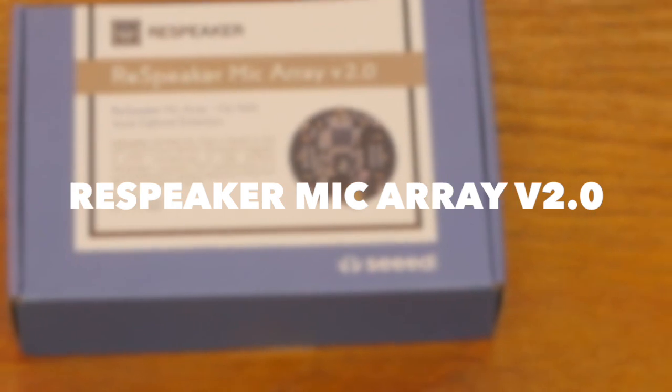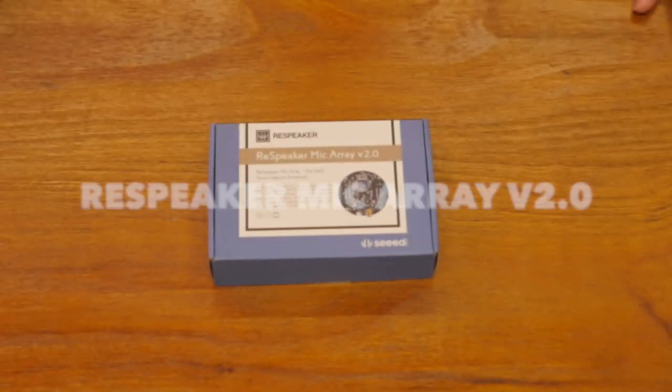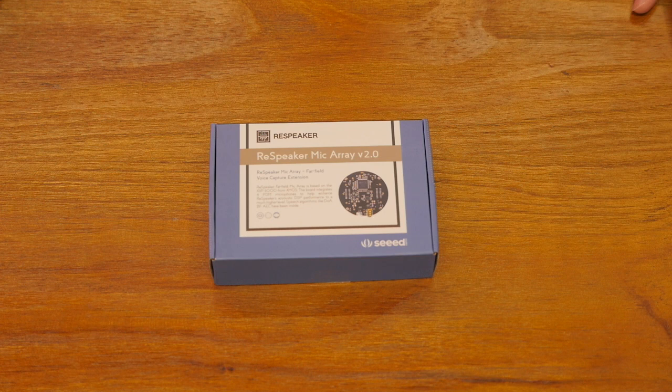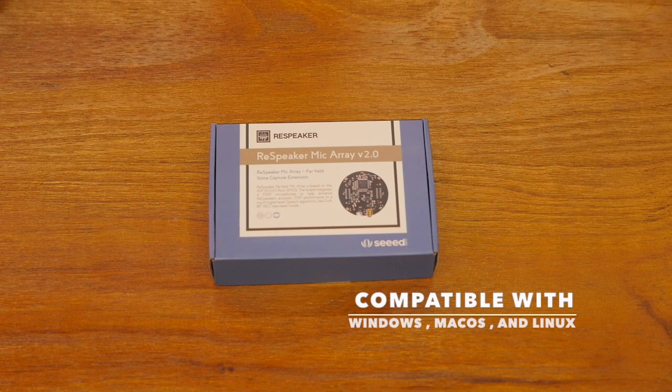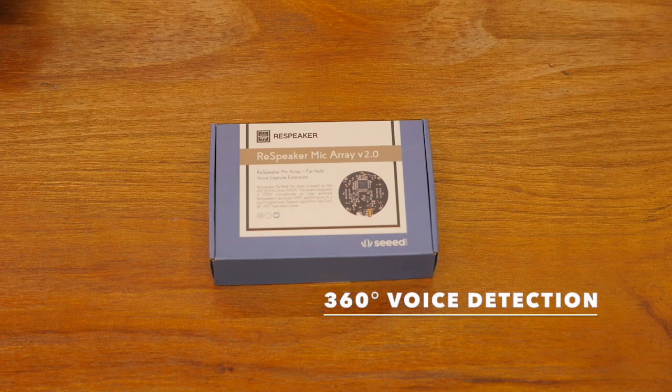Seed is proud to introduce our new ReSpeaker Microarray version 2. This can be plugged in to any existing computer that runs Windows, Mac OS, or many Linux distributions, and provides audio. It can give you 360 degree direction of where they are.